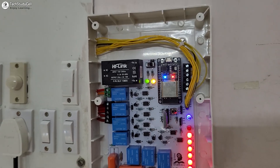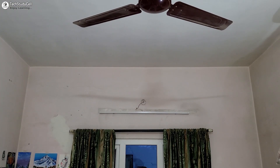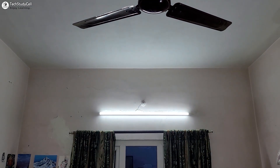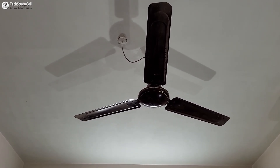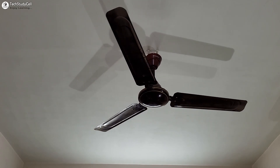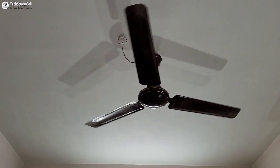Before going into the details, let me show you how this project works. Alexa, turn on the room light. Now let me control this fan. Alexa, turn on the fan. Now let me increase the fan speed. Alexa, make the fan speed 75%.